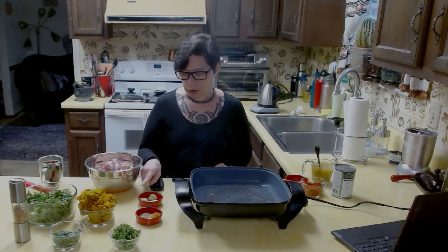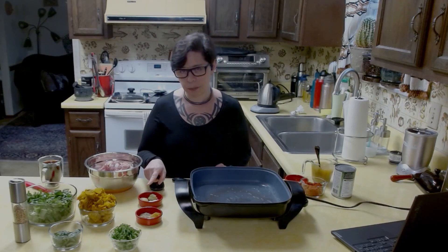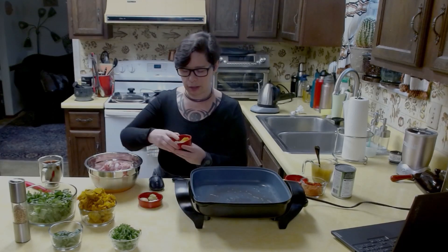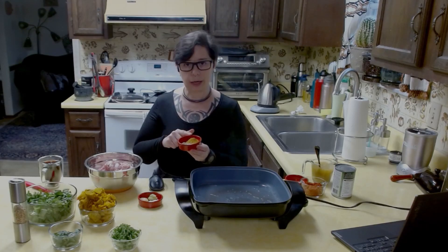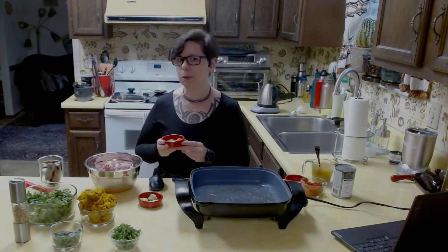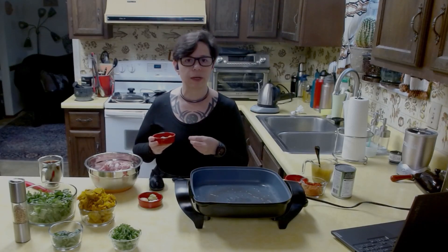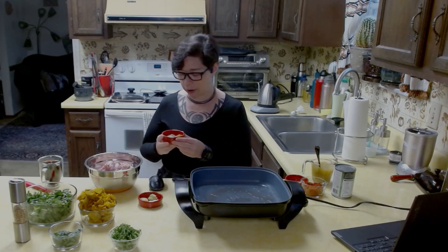I also have lemongrass paste, garlic paste, and ginger paste. In this container I've got salt, coriander, black pepper, and curry powder. Curry powder is actually unrelated to actual curry — it's the spice blend that you put in curry, so it's your cumin and your turmeric and a little bit more pepper. But I like extra pepper, so I ground some more.